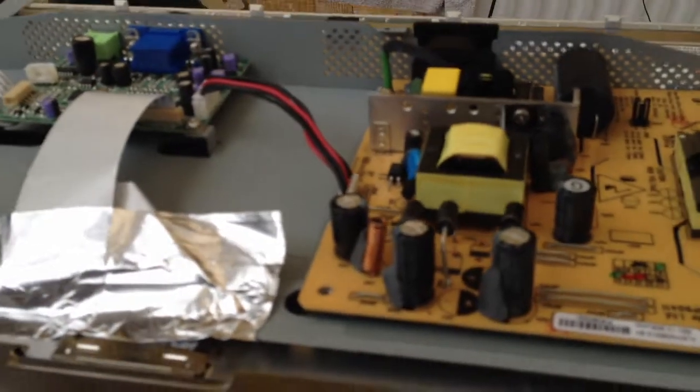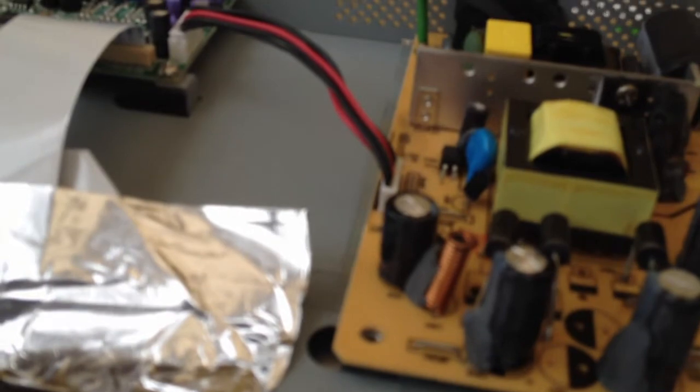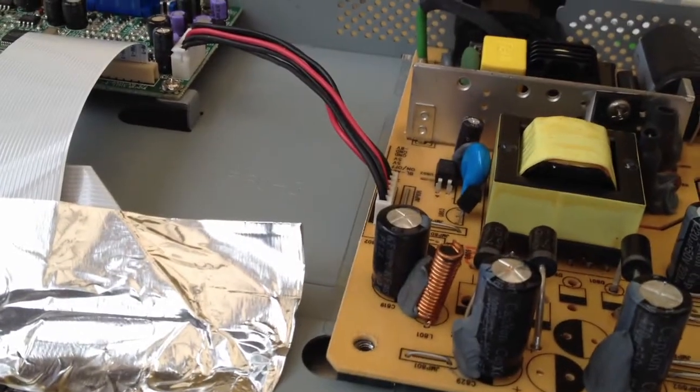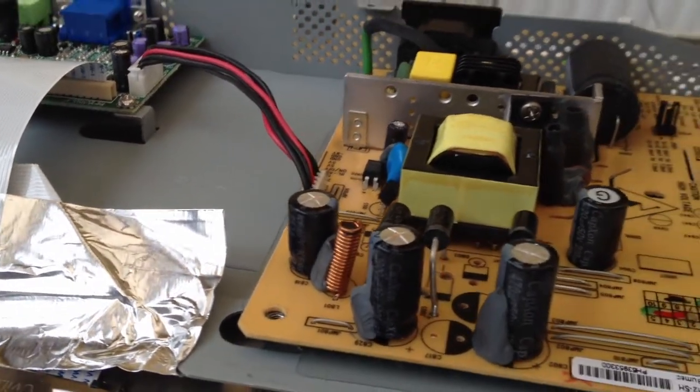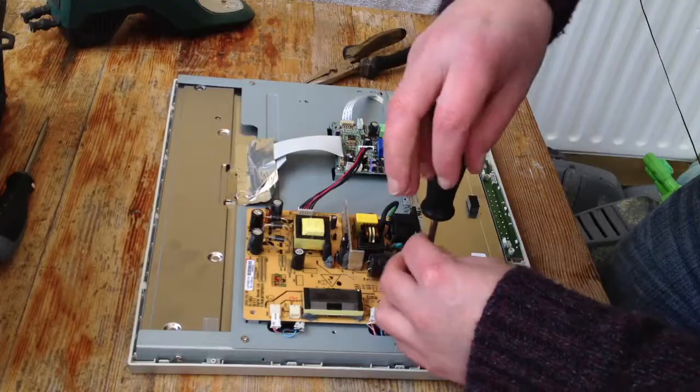What you're looking for here is electrolytic capacitors — those big cylindrical items. See the two to the left of the board? The two of them have tops that are vented. You can see them just there.